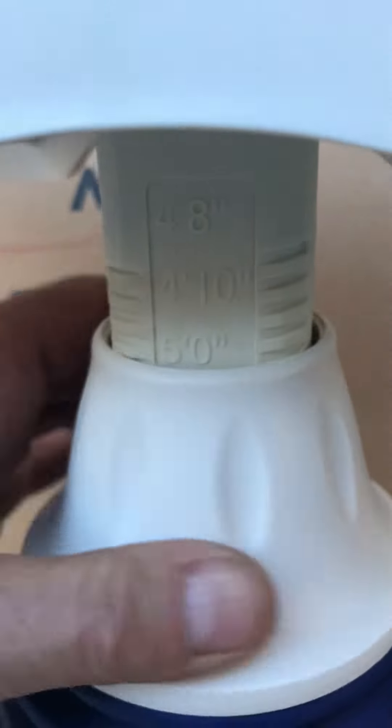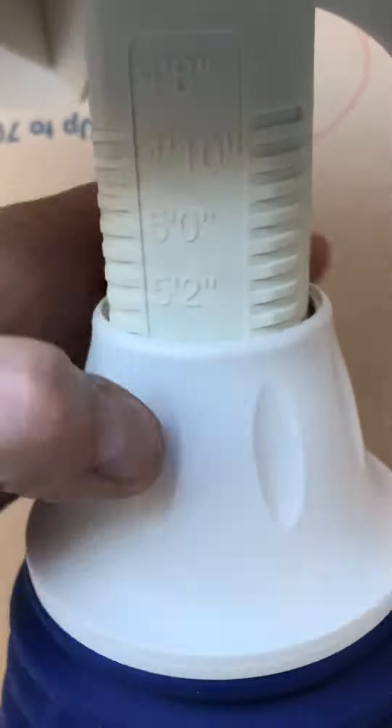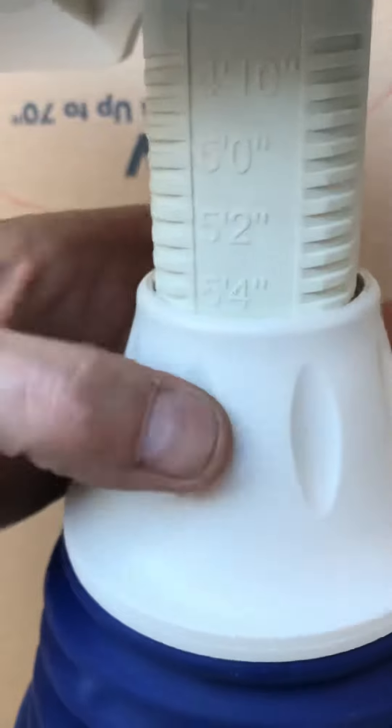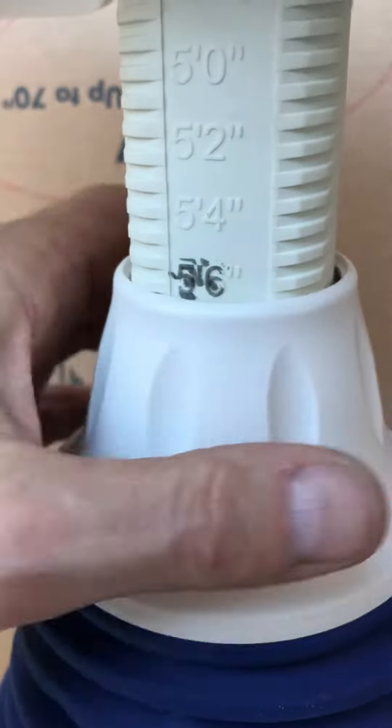Right up underneath here it has that adjustment — right now it looks like it's set for somebody that's like five feet. You can get it down to four feet eight inches, four feet, and you just keep going. I can show you how high it'll go — looks like that might be the max right there.